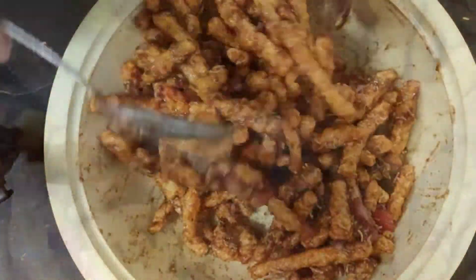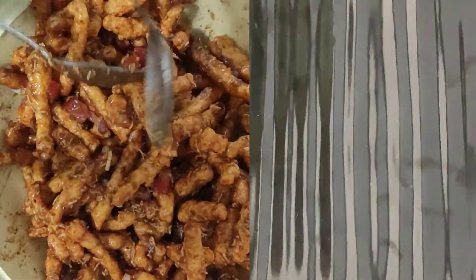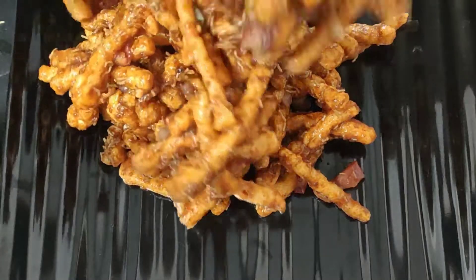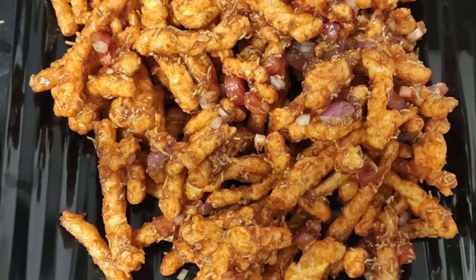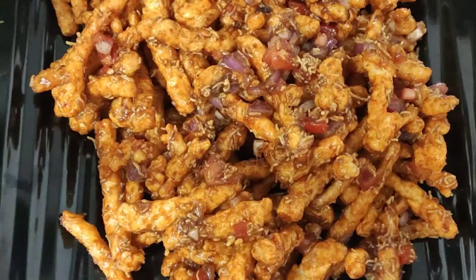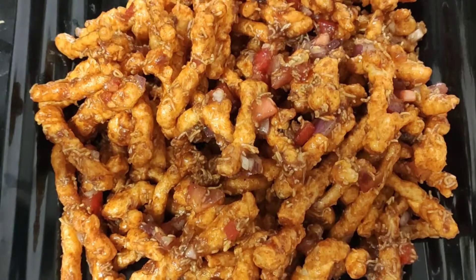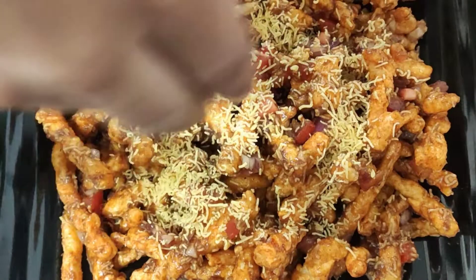Now we will mix all the ingredients properly. You can see that we have mixed it properly. Now we will remove it from the plate and add the garnish.